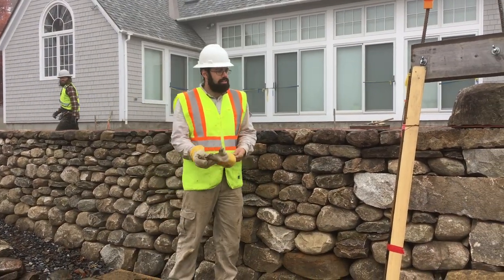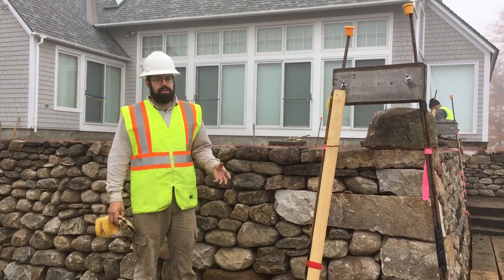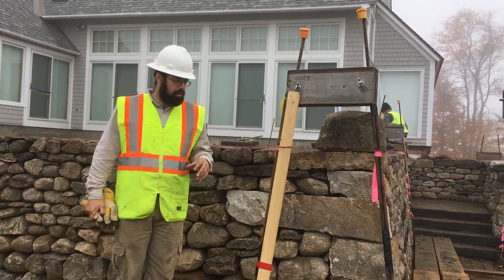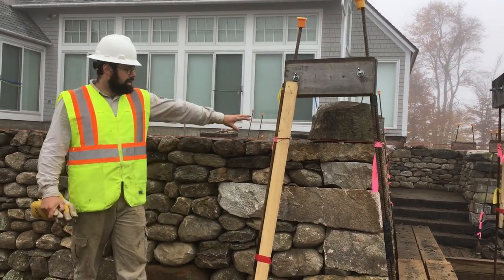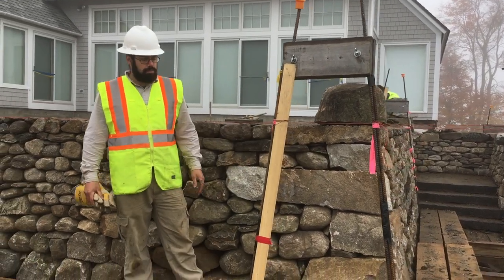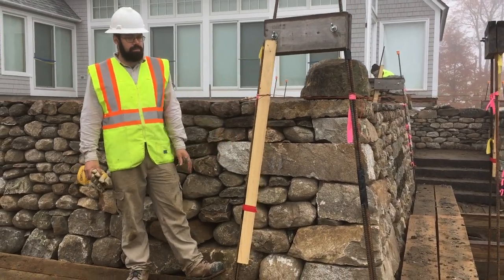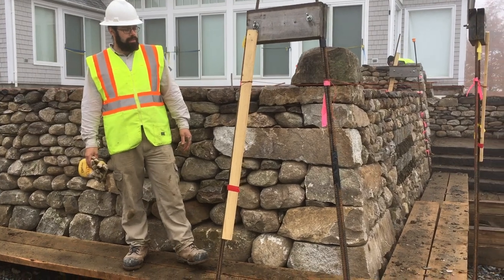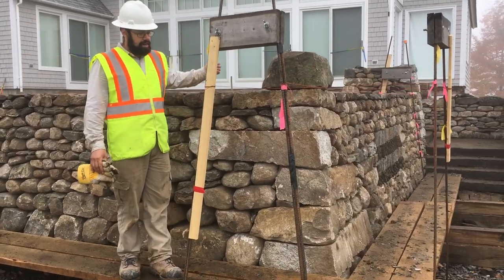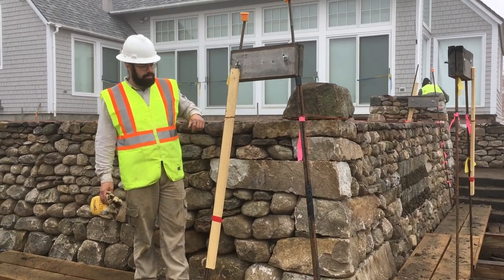So I'm here to talk a little bit about the current project we're working on and the importance of the batter frames and string lines. This is a pretty complex project with lots of different walls. We're looking at a right angle corner here. Obviously we've got some nice big pieces that we split out of boulders — all this stone is from the site here. But looking at how we've used the frames to guide our wall as it's getting constructed.